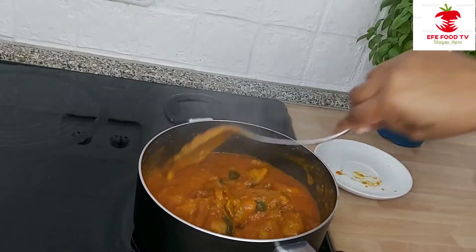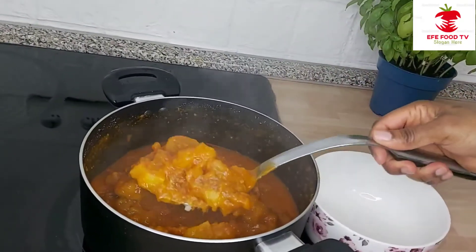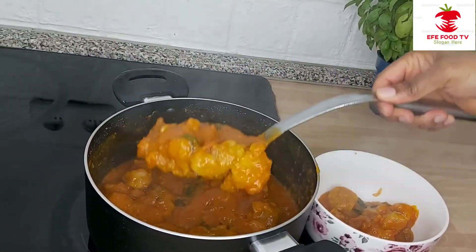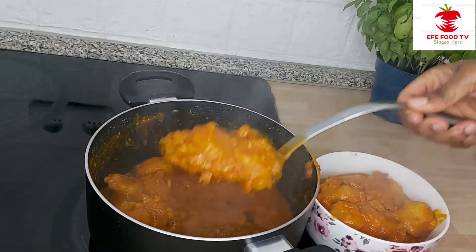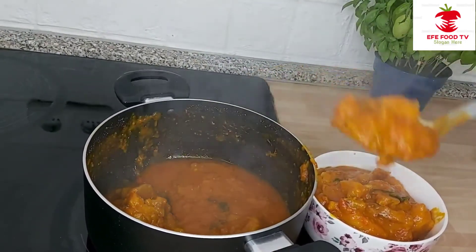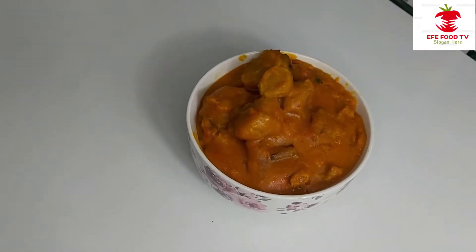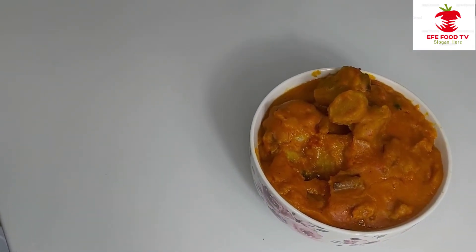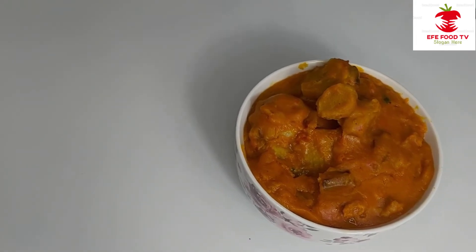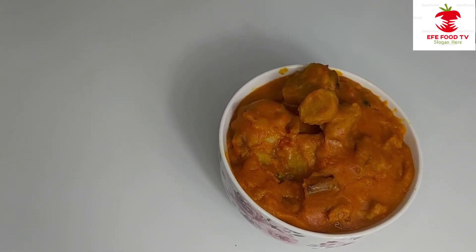The coco nyam porridge is ready. I will be tasting it. This tastes good and nice. Thank you for joining me to watch this recipe. May God bless you all. Please don't forget to subscribe and share this video. Thank you for joining me — until we meet next time. Bye.